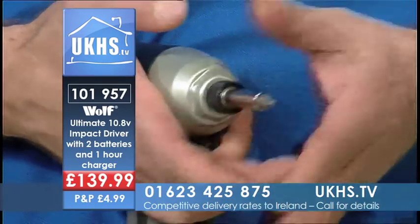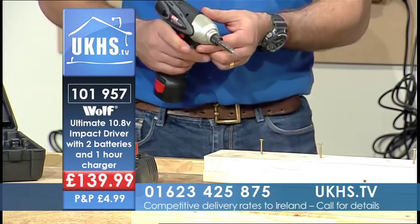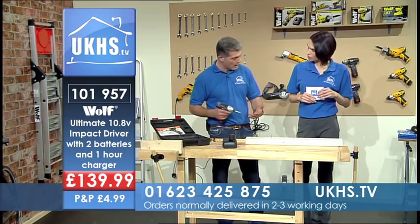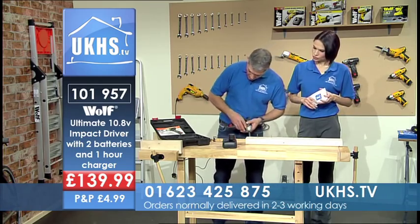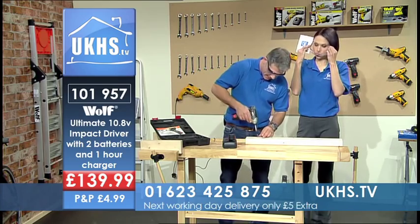You actually get two batteries with this kit, which was put together with the tradesman in mind. He's going to be working all day, so he needs one battery on charge and one battery working. I'm just going to put my safety specs on — health and safety, we've got to maintain that.